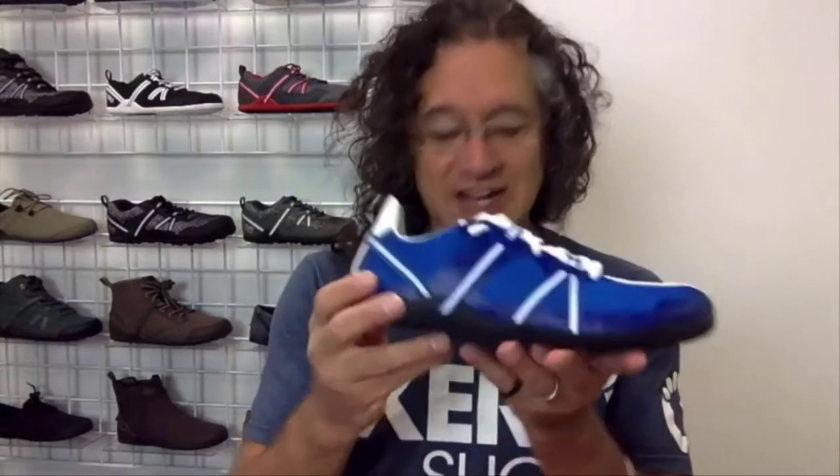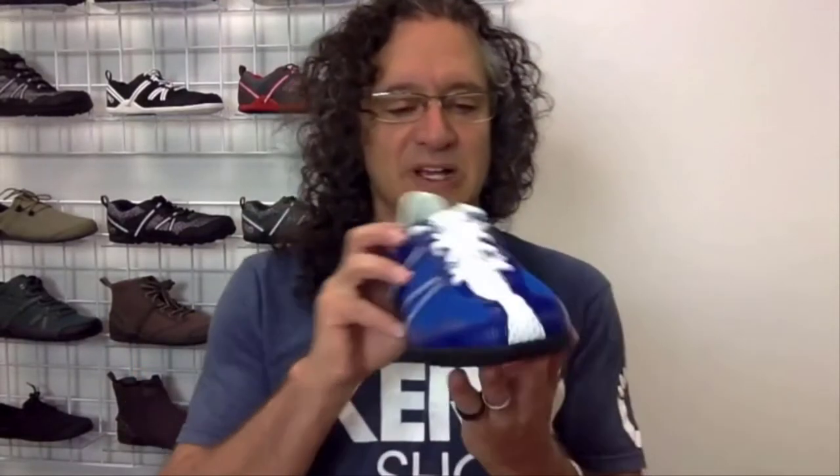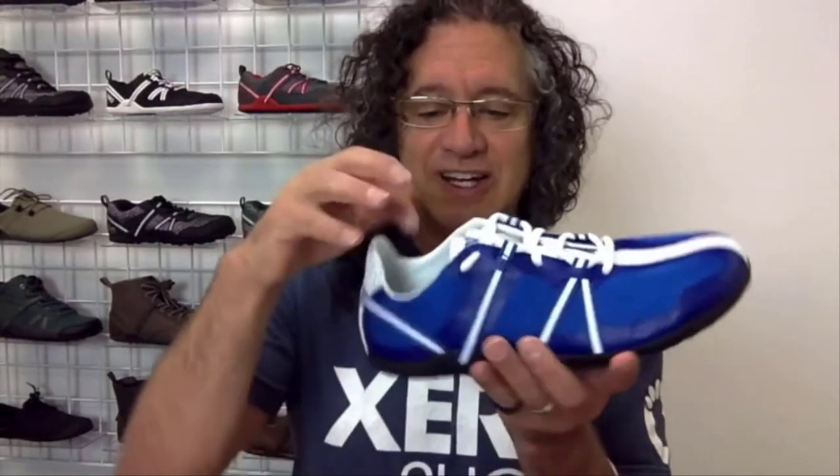They are amazingly lightweight. A men's size nine weighs 5.8 ounces and a women's size seven weighs 5.2 ounces. They're also incredibly comfortable because they have this slightly stretchy, breathable mesh on the outside and a moisture-wicking, silky smooth lining on the inside.